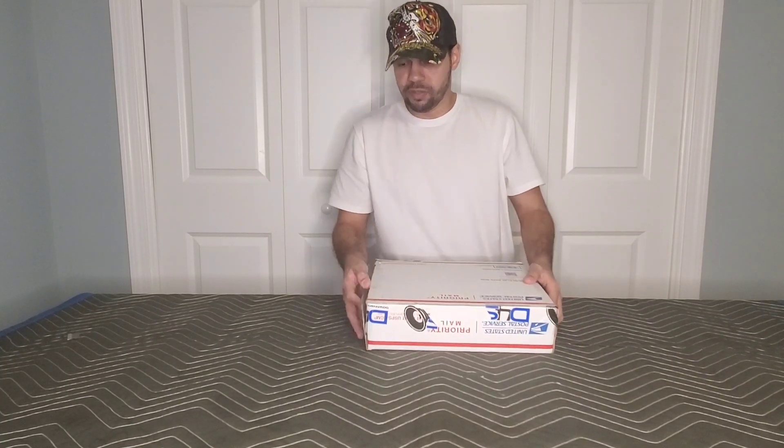If you're interested in this amplifier or any other amplifier, door speakers, subwoofers, subwoofer enclosure, amp wiring kit, battery, or any car audio related products, I'm going to put the link in the description as well as the comments. It'll be pinned on there, so make sure you check it out.